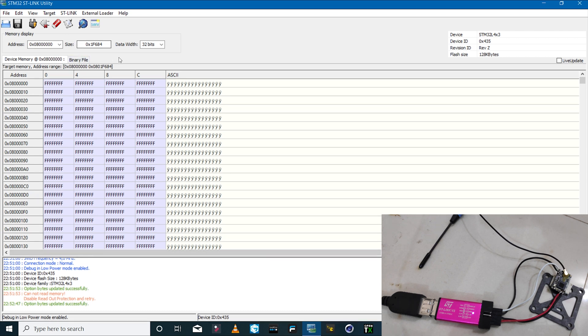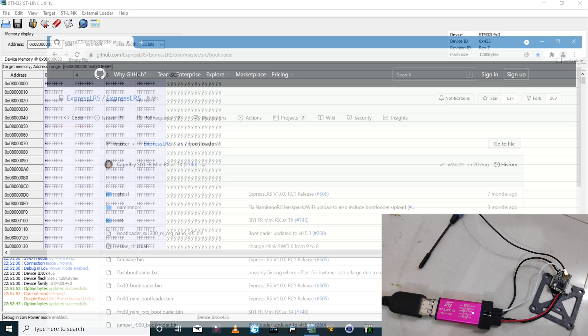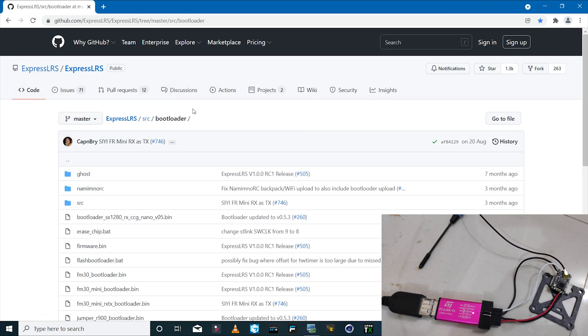Once we disable the readout protection, the next thing is to download the bootloader file from the ExpressLRS GitHub website. I have the link in the description.